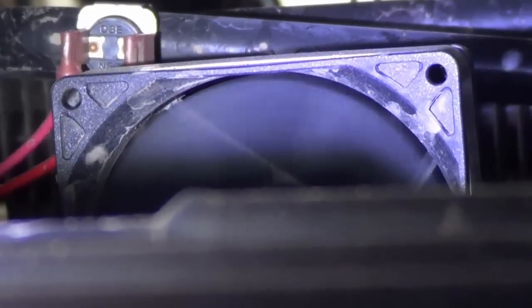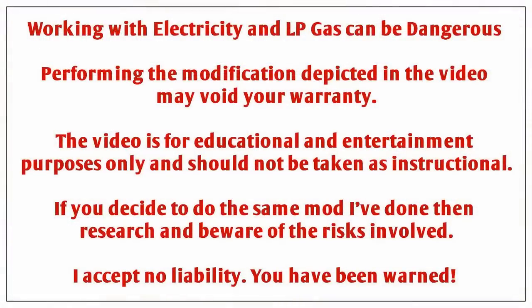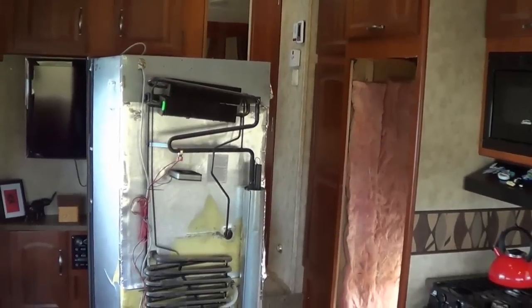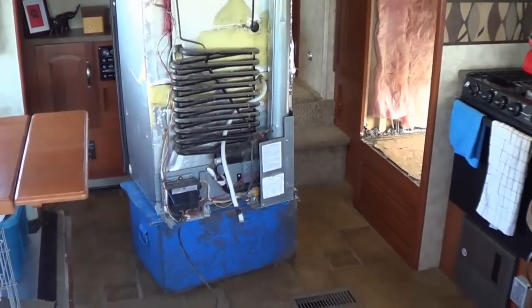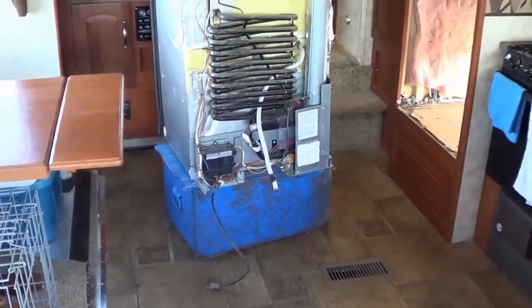I'm going to pull the fridge and try to relocate that thermostat, and I might also change that fan for a quieter model. It also looks like it needs to be cleaned. Fridge all pulled out — it's a very easy job. There's a handful of screws, your gas and electric, and you're good to go. The main thing I've found handy is having something just the right size to slide it out on — one of the toolboxes in my truck is just the right height.